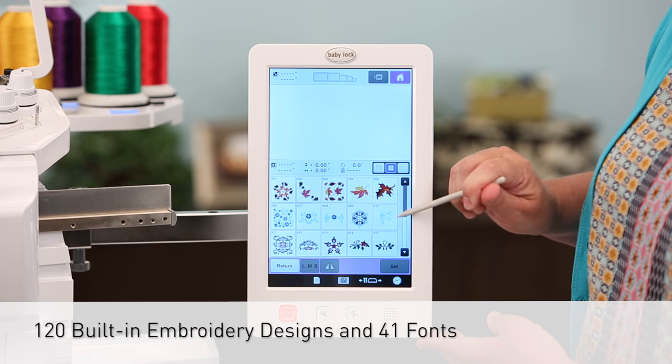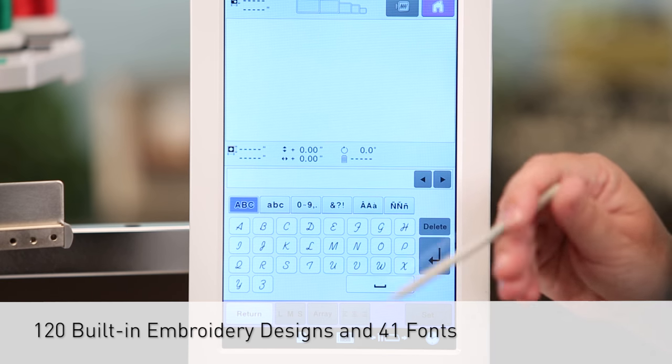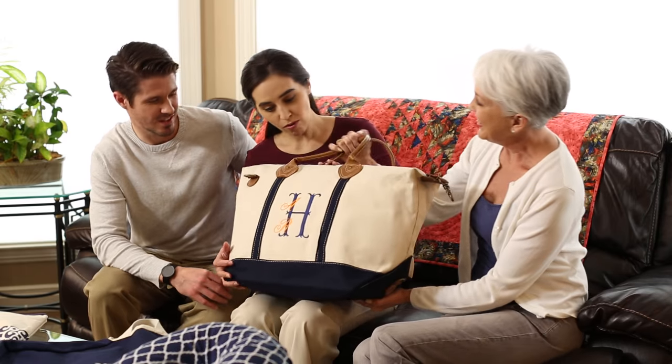With 120 built-in embroidery designs and 41 fonts including large, applique, and monogram fonts, you're sure to find just the right design for your next project.